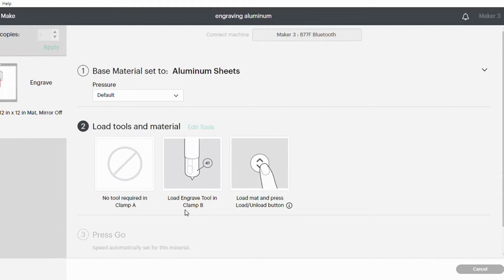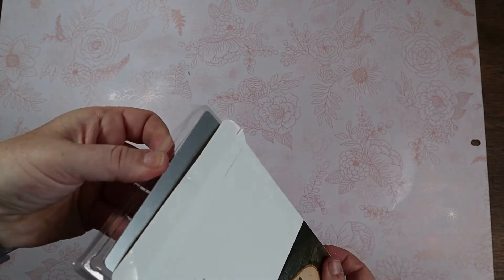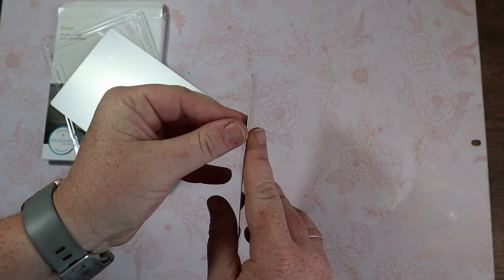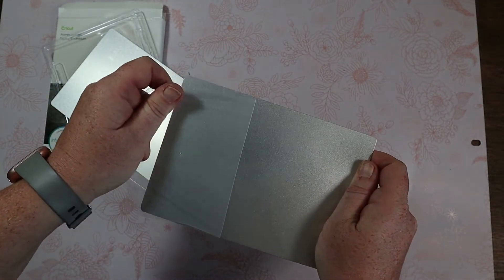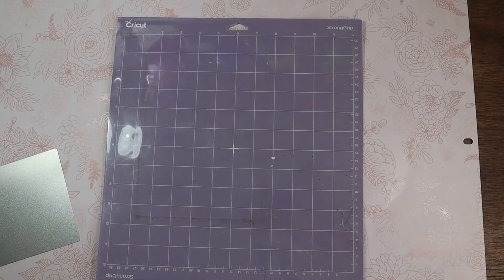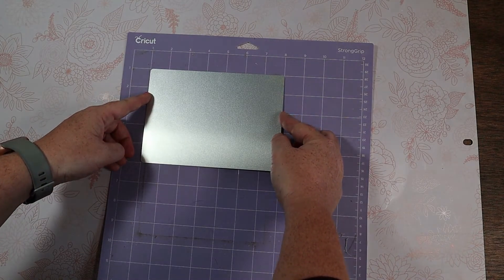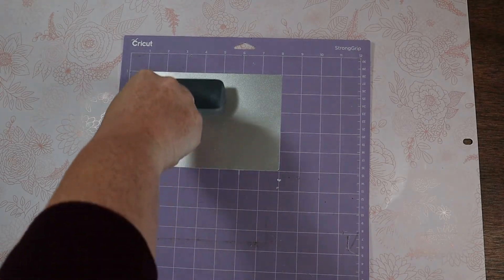Let's get it loaded into our machine with the engrave tool in clamp B. In the aluminum sheet package you get two sheets of aluminum and they both come with a protective sheet on it, so we're going to go ahead and remove that. Then we're going to take our strong grit mat, remove the protective sheet, and place our aluminum sheet on that one inch in and one inch down. Then I use a brayer to firmly press it against that strong grit mat.